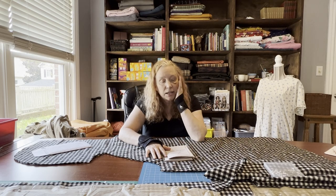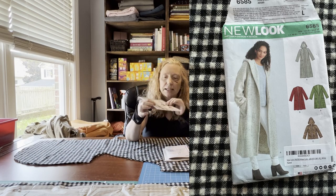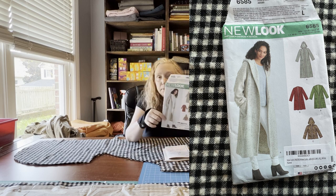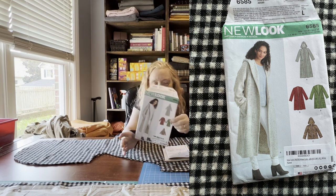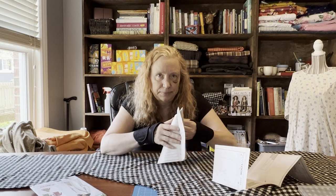I had to play around with figuring out how to place the pattern pieces because this fabric is from a mystery box, so I didn't have enough of it. I really wanted to do the longer view but I wasn't able to, so I'm going to do View B, which I think will still look really awesome. I read through the directions and they're pretty straightforward, though there are some confusing bits so I'll probably have to think a bit on exactly what they mean.